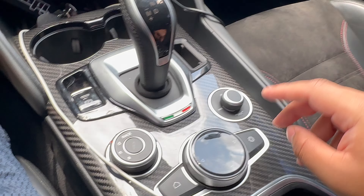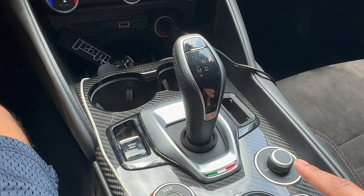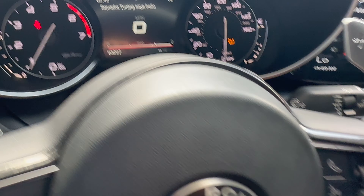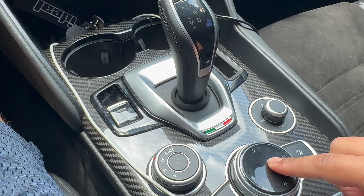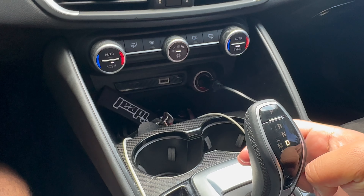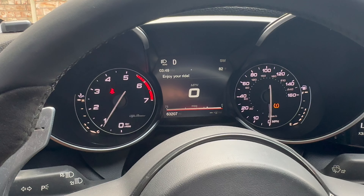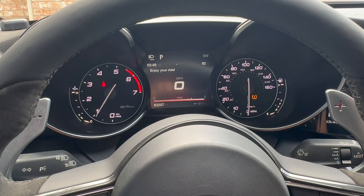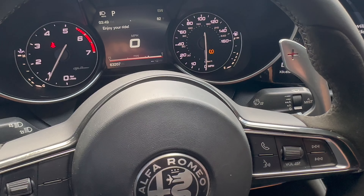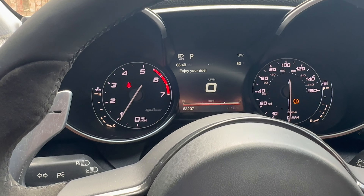You're going to come over here and hold a few different buttons for a few seconds — one, two. It should pull up something over here. Then push this button — one, two. Then pull back on the shifter — one, two. And then it's going to say 'enjoy your ride.' It works every time: one, two, one, two, one, two and you're locked in.